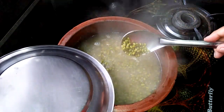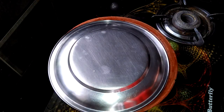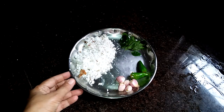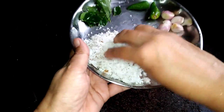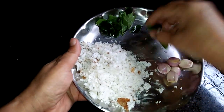We will cook it for 30 minutes. You have to make a half, straight, small thick piece. Add 2 pachamolag.